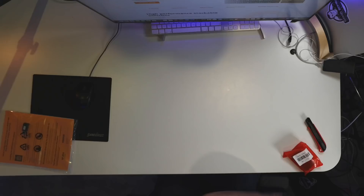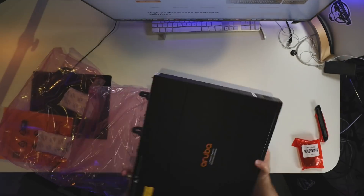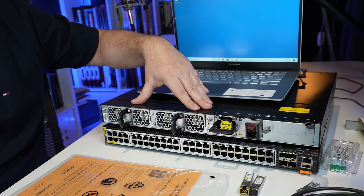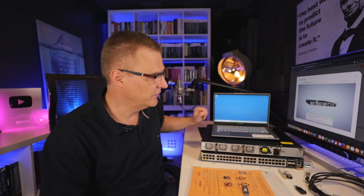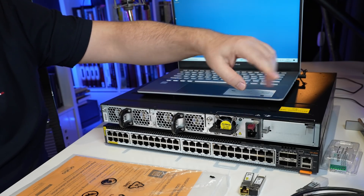Aruba sent me brand new switches so I could show you the unboxing and initial configuration. Here I've got two 6300M switches. You can see the two fan trays — they're hot swappable on the 6300M. And here I've got a single power supply; you can install redundant power supplies on these switches.